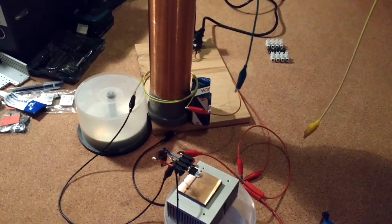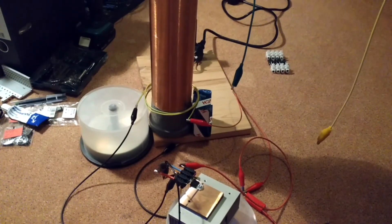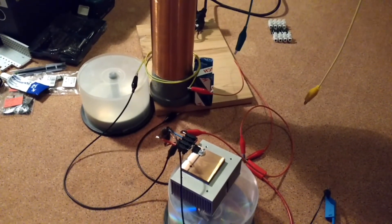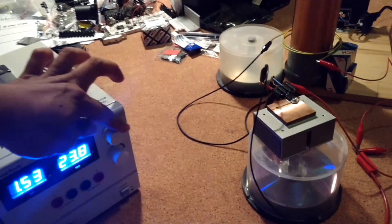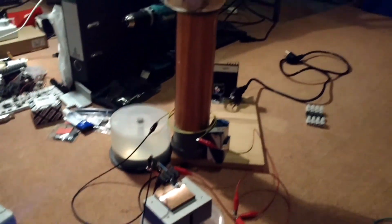This is only a one-transistor Slayer exciter. Okay, that's it until next video, bye bye.